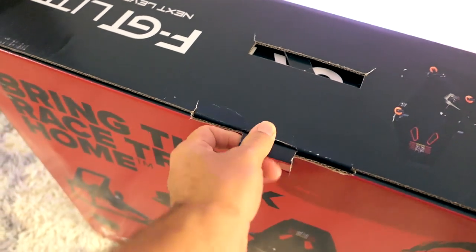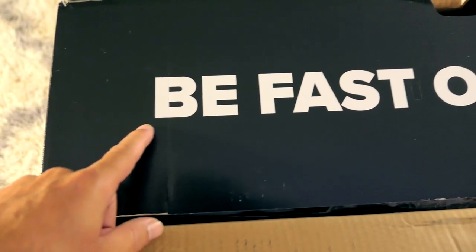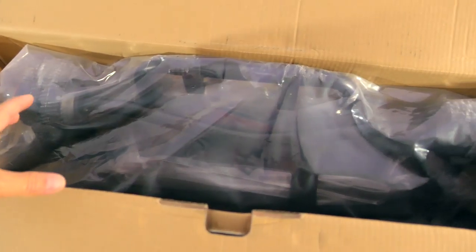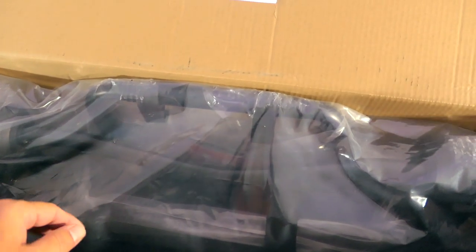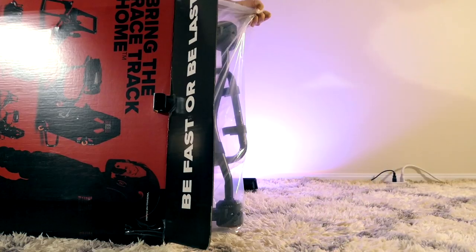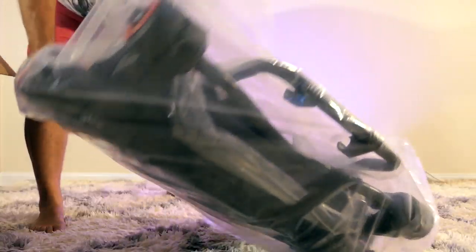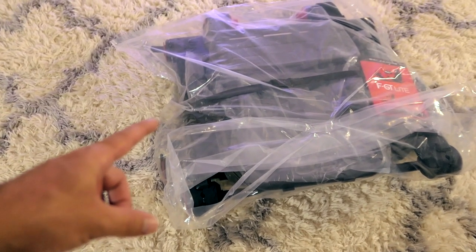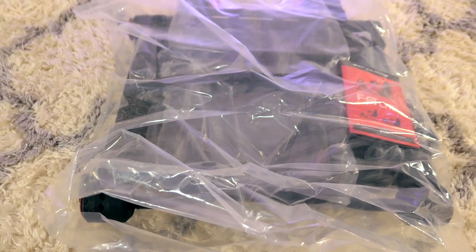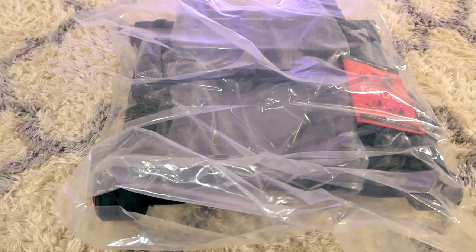This opens from the top and you got a little tab here. It says 'Be fast or be last.' So it looks like everything is all in one piece — or at least in a bag. The best way to get it out is to dump it out, and it all literally comes out just like that in a plastic bag. It looks like there's probably some assembling to do.